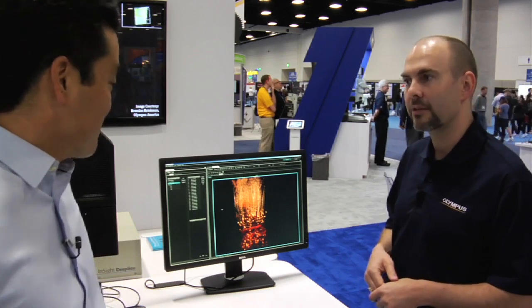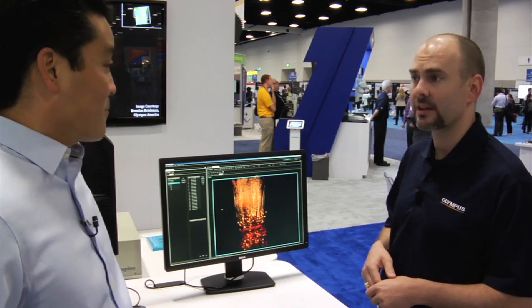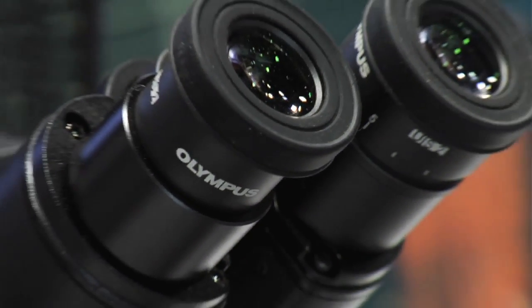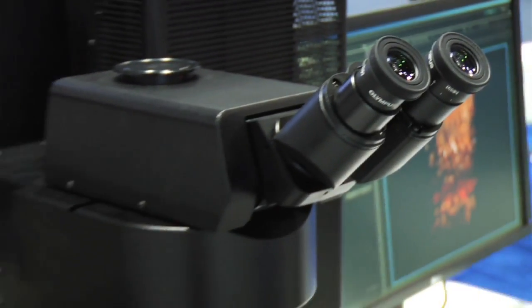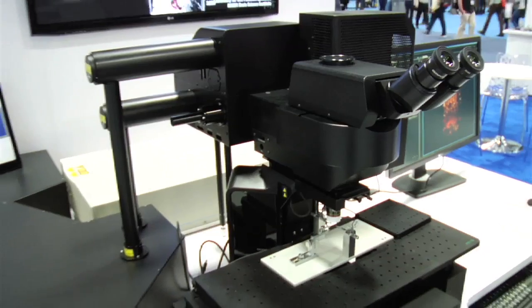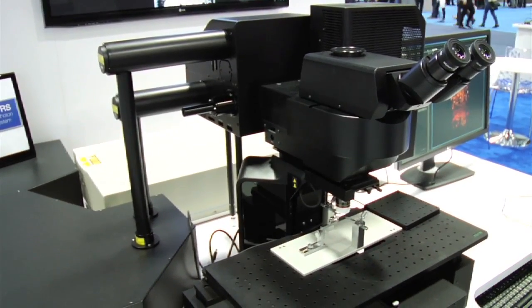Let's walk over here and I'll show you some of the light path and some of the other special things for optogenetic stimulation. Can you walk us through some of the technology behind how you're getting this amazing depth of field? There's a lot of engineering that went into this particular instrument and the things that we're able to achieve with it.